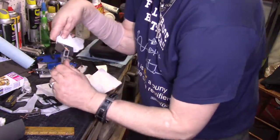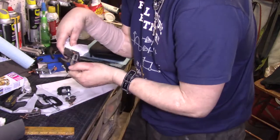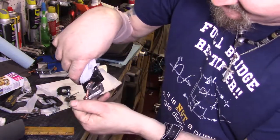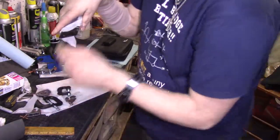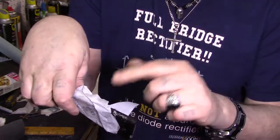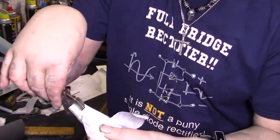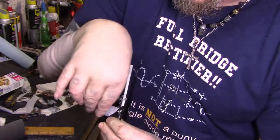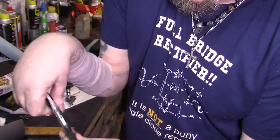Yeah, see it's stuck to it — that's why I used parchment paper, not wax paper. Simple little life tip: he said to use parchment instead of wax paper when you're using epoxy, and it works so much better.